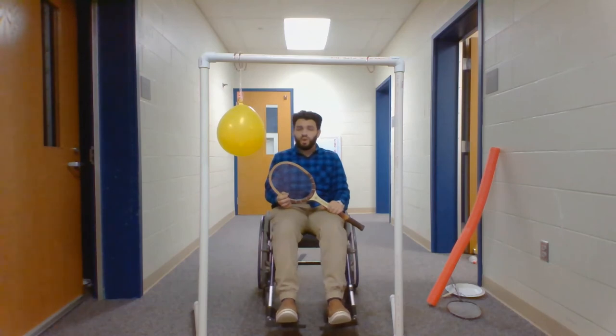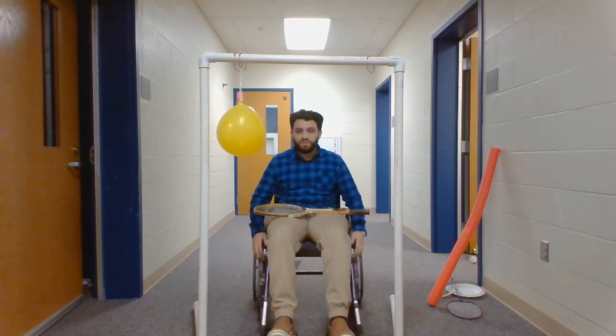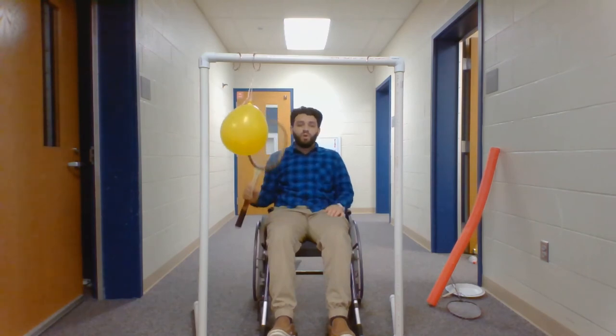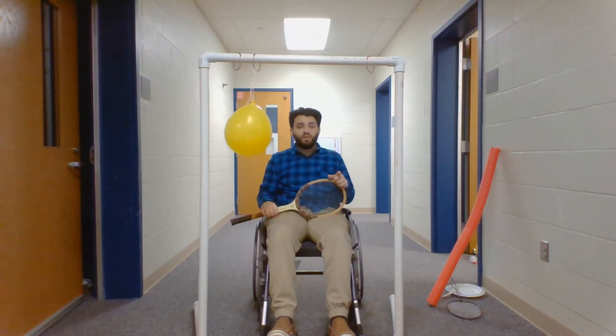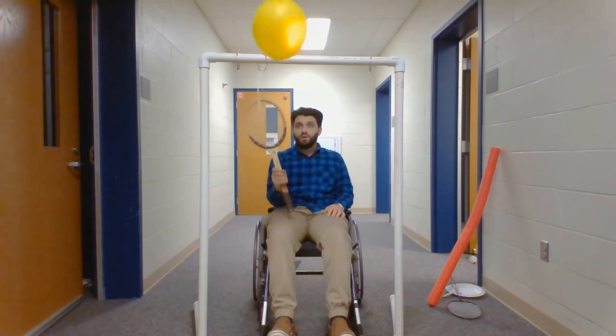Just like the student who was seated using their walker, the same modifications go for the student who requires a wheelchair. They can still participate in this activity and practice hitting a tennis ball — or in this case a balloon coming back at them. Just make sure if the structure is not wide enough to swing away the leg rests so they don't interfere with the bars at the bottom. Make sure their wheels are locked once they approach a good position, and make sure their safety belt is fastened if they have one. Provide them with the racket, badminton racket, paper plate with popsicle sticks, or pool noodle, and then allow them to continuously hit the balloon.